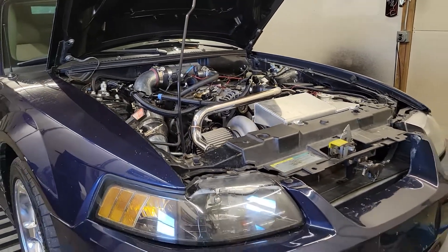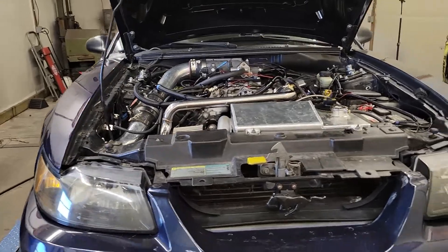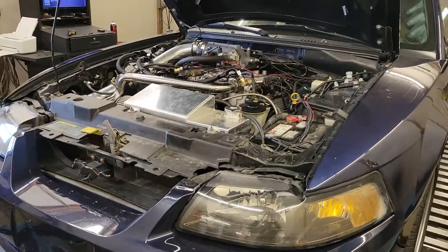Aftermarket fuel system, return style. It's got FIC 1000s in it. Intercooler deal — so it used to be a Pro-Charger car, so it's got a Pro-Charger intercooler on there. You can't really see it, but yeah.